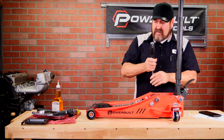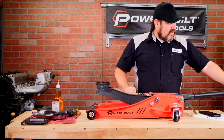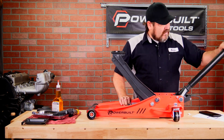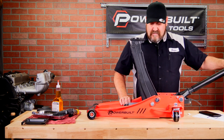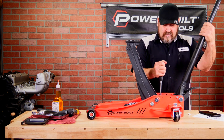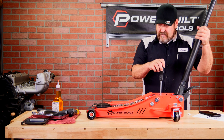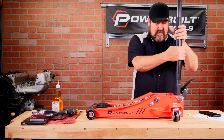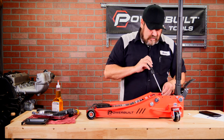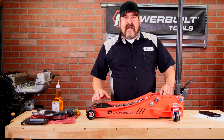Now that it's all the way down, go ahead and tighten it. Run this again — crack the valve open and loosen it one more time. Once lowered, tighten the valve. Now you can re-check the fluid. Fluid level on this one seems to be right on point. So now we'll go ahead and tighten the valve back up, and the bleeding of the jack is complete.